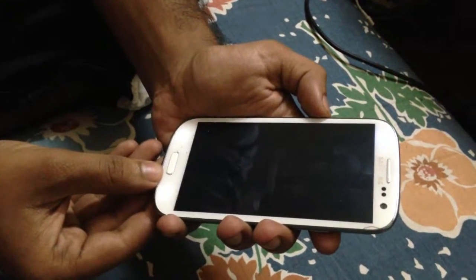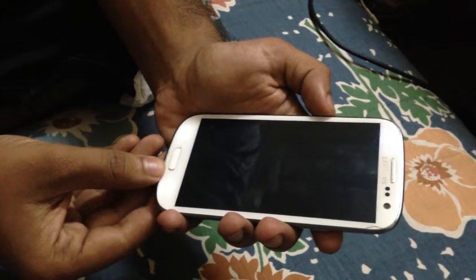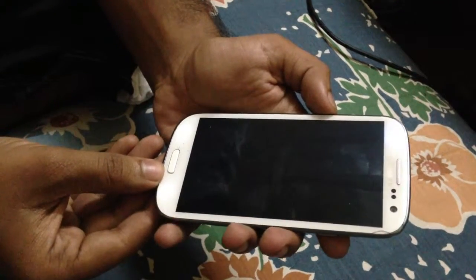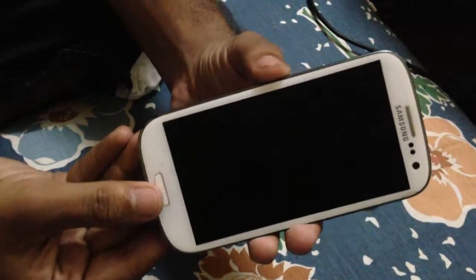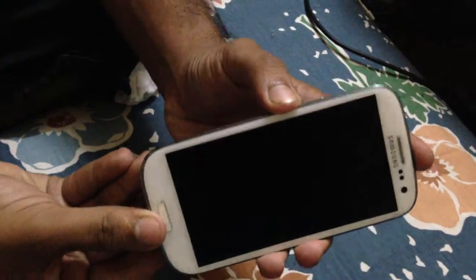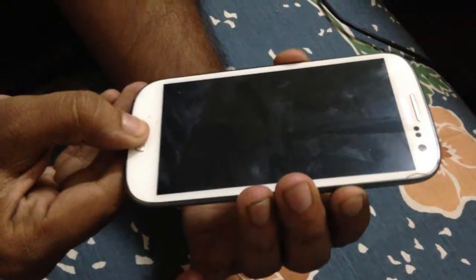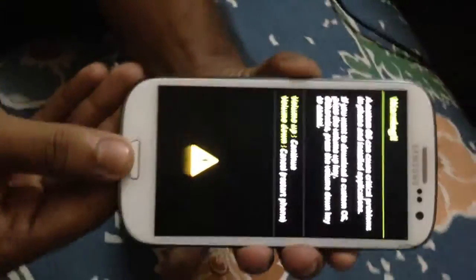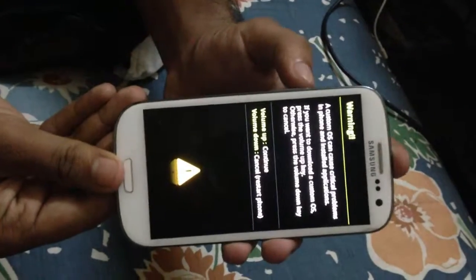Your device will vibrate to notify you that it's switched off. Press the volume down button along with the menu button, then press the power button. You'll see something like this — ignore whatever is written on the screen and press the volume up button to continue.